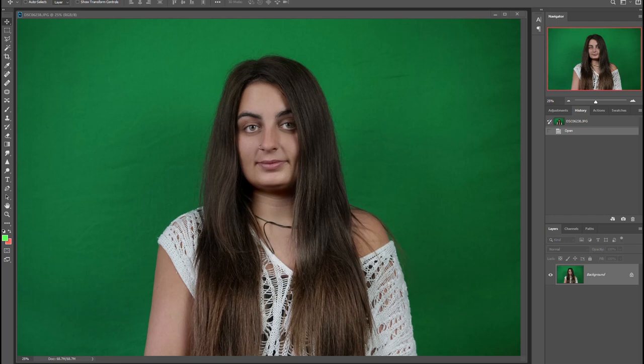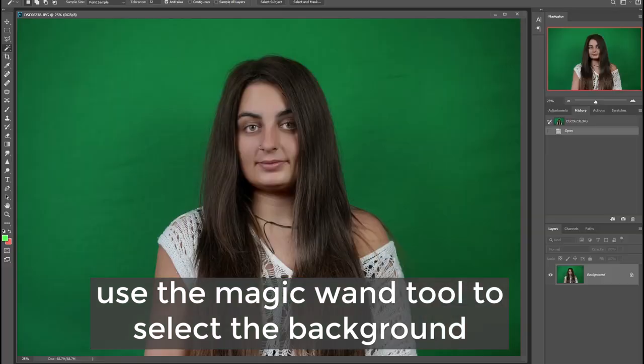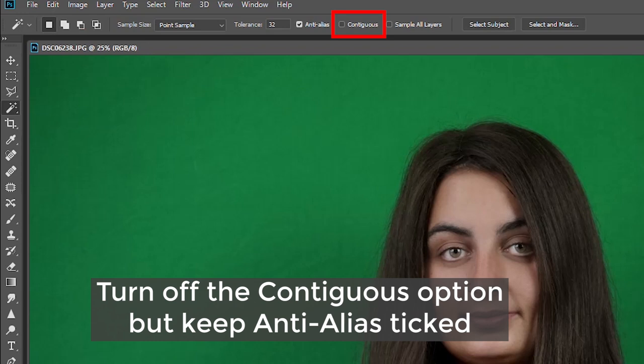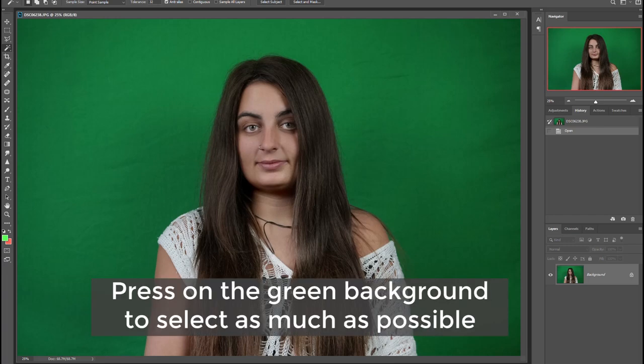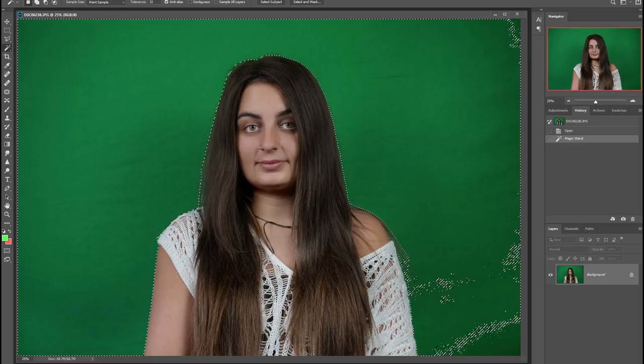First, we need to select all the areas of green on our portrait. There are a number of ways of selecting something in Photoshop, but this time we want to focus on making a selection solely based on color. With your portrait file active, select the magic wand tool on your vertical toolbar. Along the options bar at the top, make sure you untick the contiguous option. Now simply press once on the green screen and see how it selects a large part of your background. One click may simply be enough, but if it's not, we need to show you what else to do.